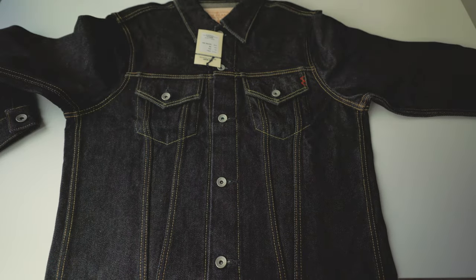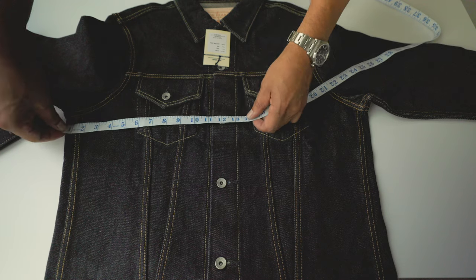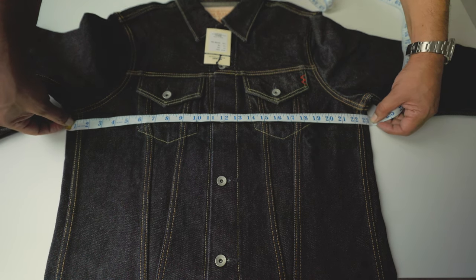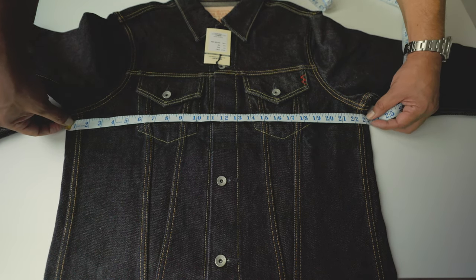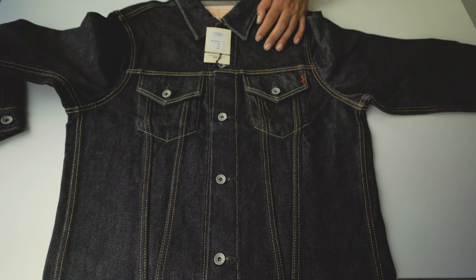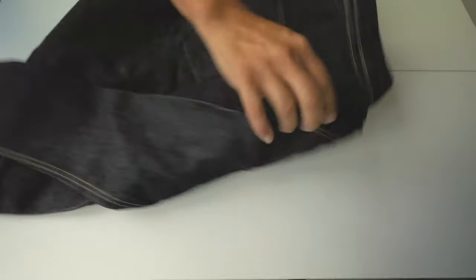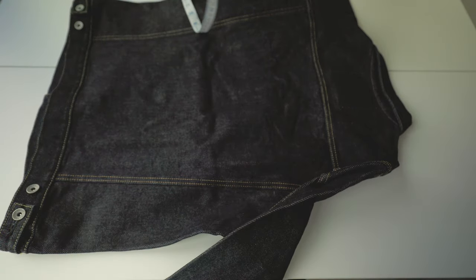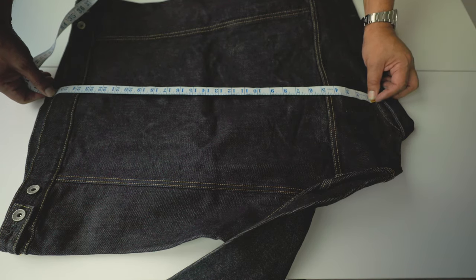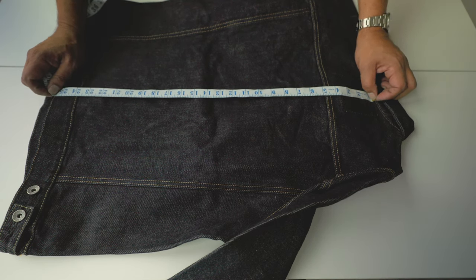This is extra large. I have a 44-inch chest (112 cm) and I want a slimmer fit. The chest is 23.4 inches — that's fantastic. It just allows me to wear a chambray shirt or a t-shirt underneath, which is my intention. I have other jackets for winter. The back length is 25.5 inches — short, just the way I like it.